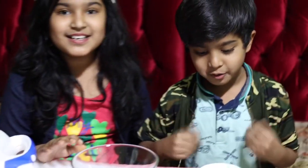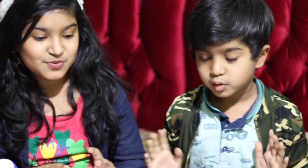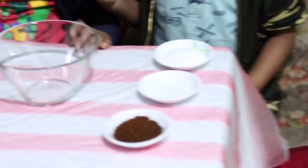Hello everyone. We are going to make Dalgona coffee. The ingredients we need are coffee powder, hot water, sugar, and milk.